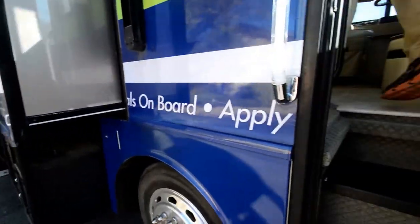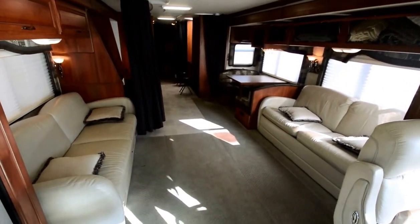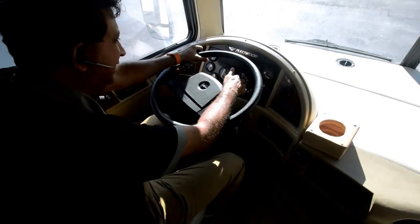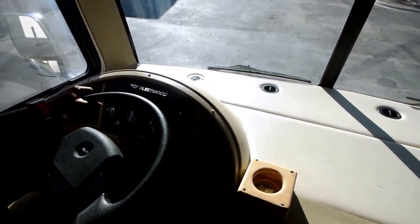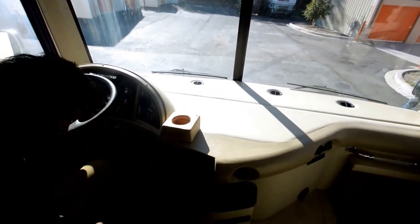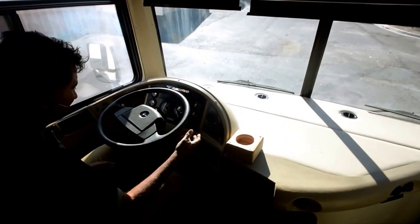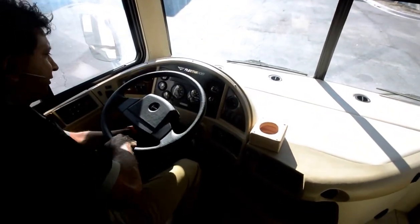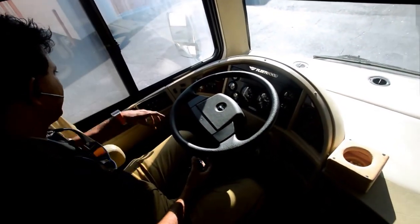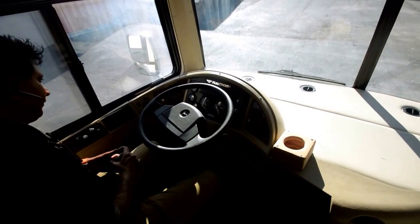Inside it is part motorhome, part tailgating machine, and part office. Starting at the front: it's got 26,702 miles on it. The generator is at 1,005 hours. All visors are there and work. There's a backup monitor. The air conditioning may need a little Freon — that's a 9-out-of-10 fix. It has a telescopic and tilt wheel, power mirrors, and a six-speed Allison automatic transmission with an engine retarder/jake brake.